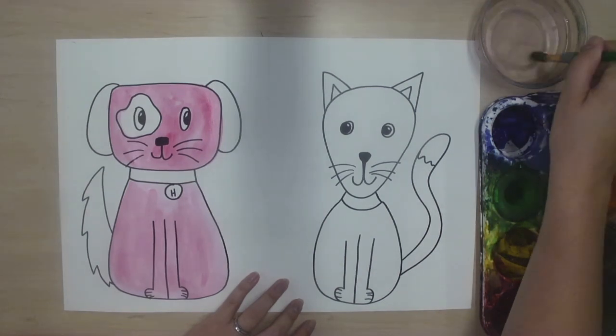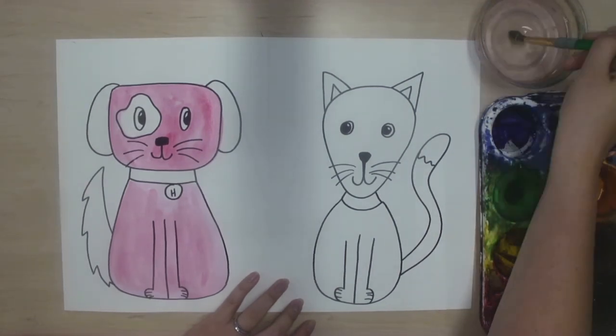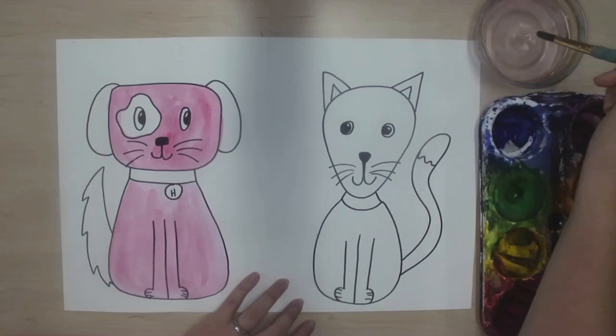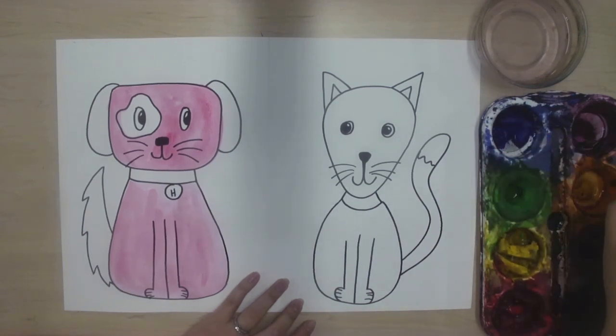If I want to switch colors, I need to make sure my brush is very clean. So I'm drawing an X at the bottom of the water cup until I don't see any more paint coming off my brush. Then I wipe it on the lip of the cup, and I can wake up my next color by gently petting it.